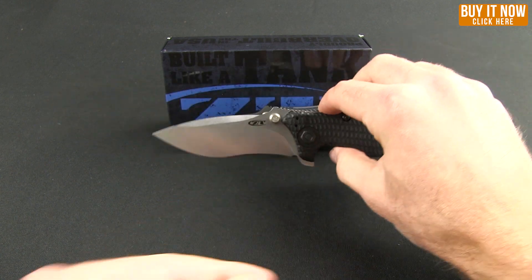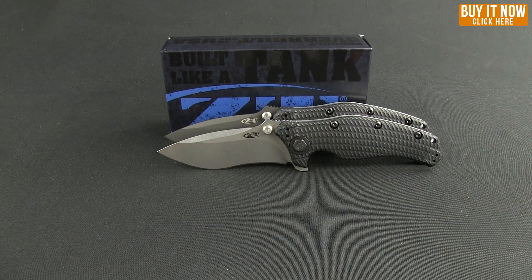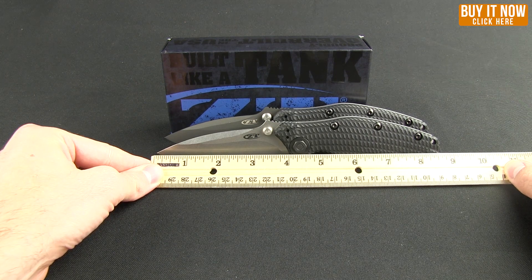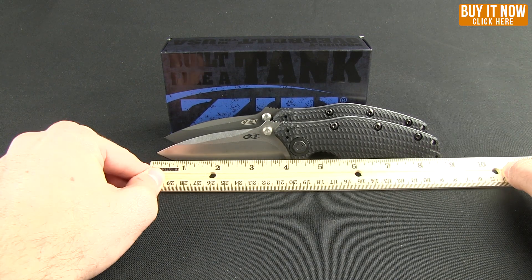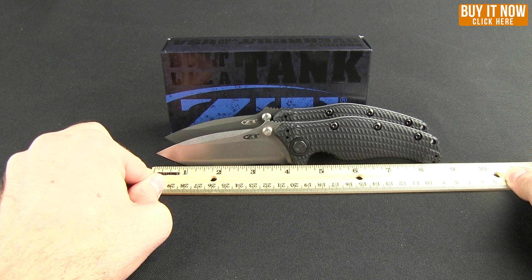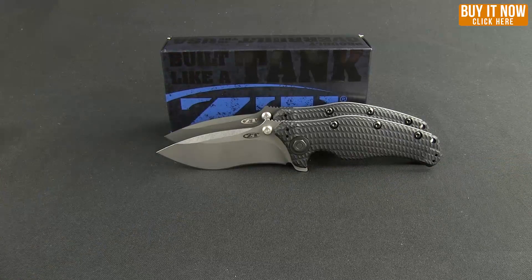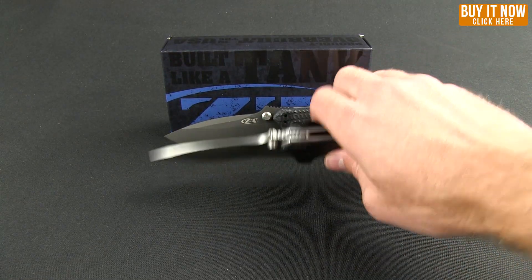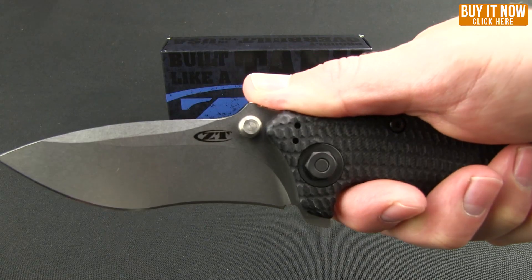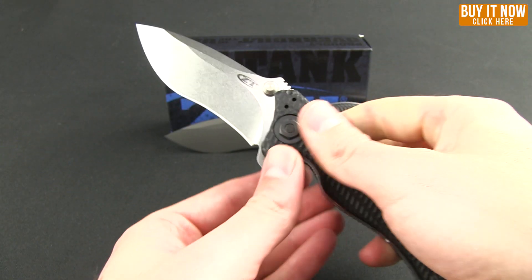Let's take a few measurements. Overall you're getting an 8.75-inch knife with a blade length of four inches. Weight on it is 7.9 ounces. This knife is made in the USA and it's a great value for what you're getting.